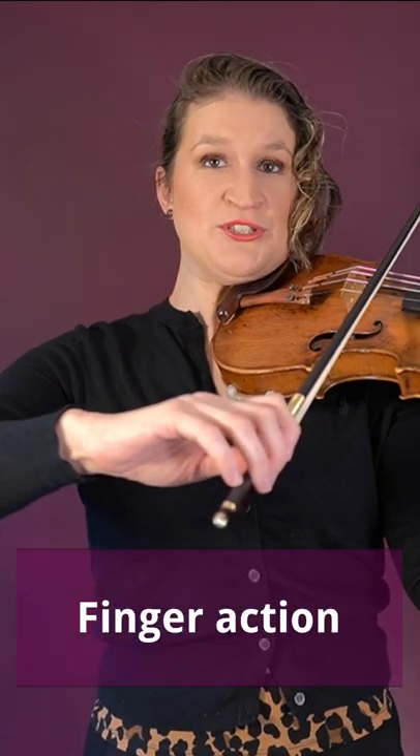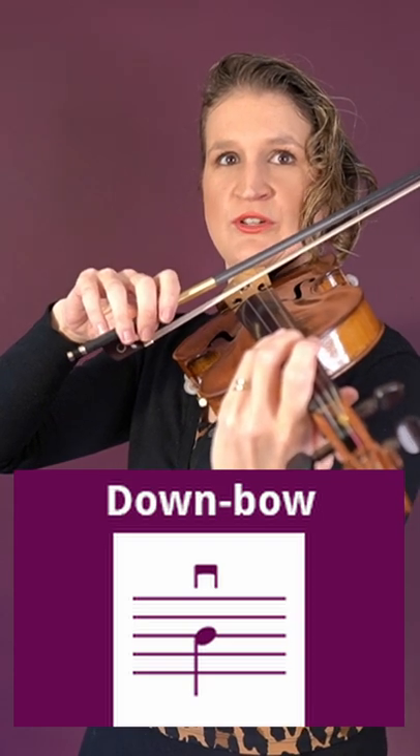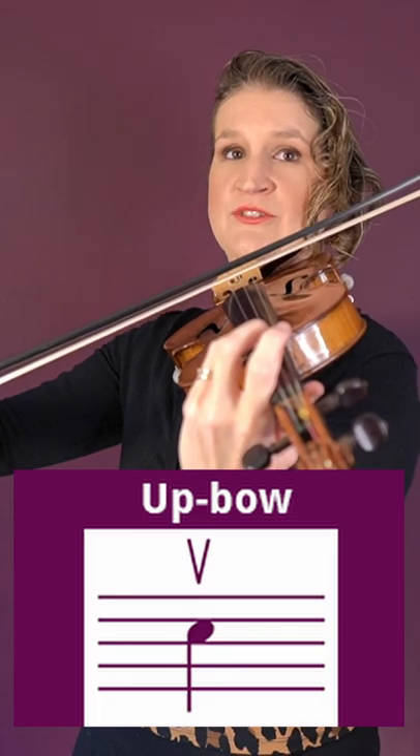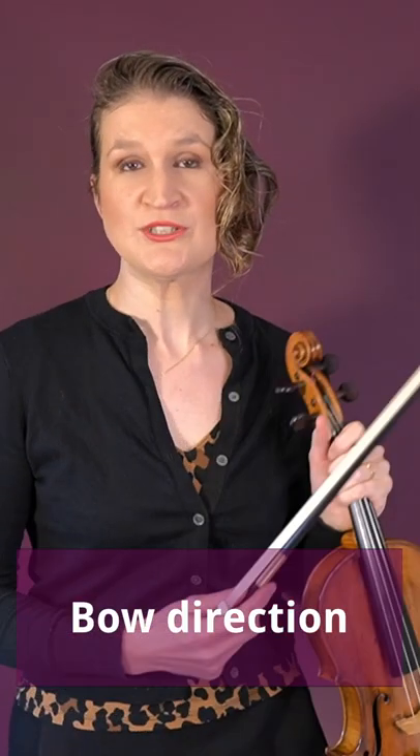Finger action refers to the movements your fingers make while bowing. Down bow is a bow stroke that goes from the frog to the tip. Up bow is from the tip to the frog. Choosing between the two is called the bow direction.